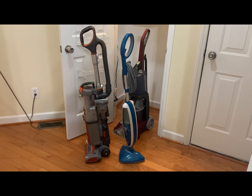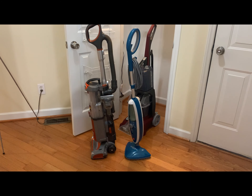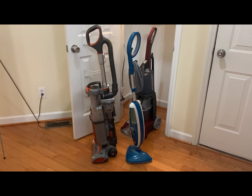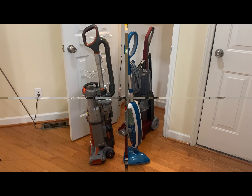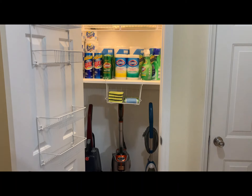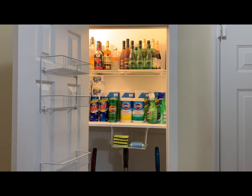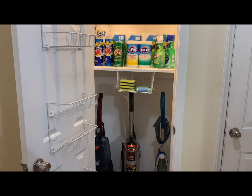I wasn't sure what else I could fit on the bottom on the floor, but I'm going to try and see if I can get three of these into the same closet. This is my Hoover Steam Mop, my Sharp Vacuum Cleaner, and my Hoover Professional Rug Cleaner — all housed and tucked away.